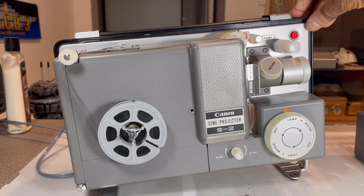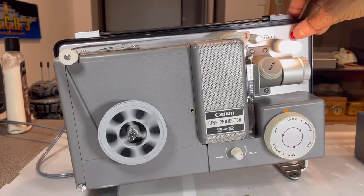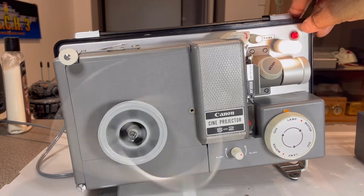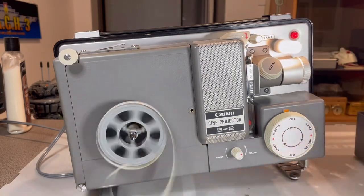I'm curious as to what this red button is, so I'm going to just push it. Oh, that's an automatic rewind! So you can do that at the end too. That's your rewind button. Thank you guys very much for today.